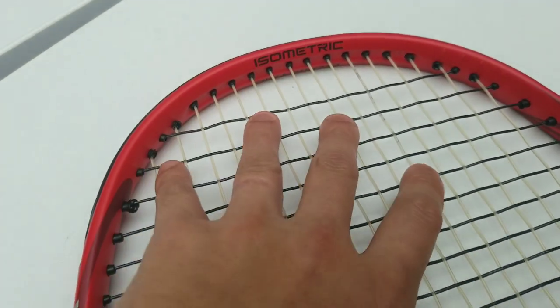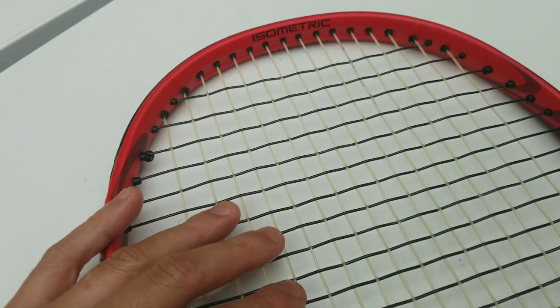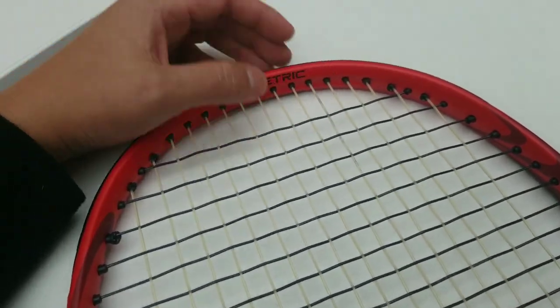Now, if you were doing this the other way around — if you did poly mains and gut crosses — you'd end up tying gut on gut, which is fine. However, in this scenario, if this was another racket, this tie-off right here would be on the top.